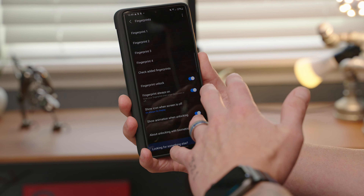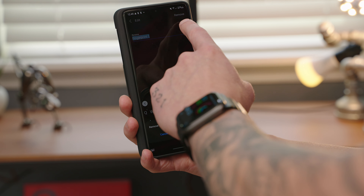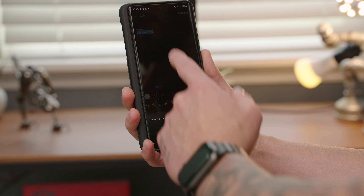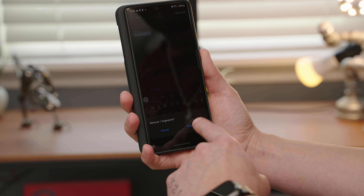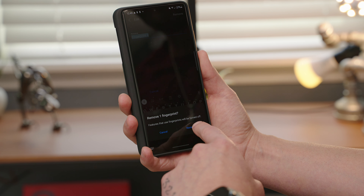The first thing I'm going to do is go through and delete every single one of these and start from scratch. I'm going to delete fingerprint one, fingerprint two, fingerprint three, and fingerprint four. Then we have to re-register our fingerprints, but we're going to do it a little bit differently than what you normally do.